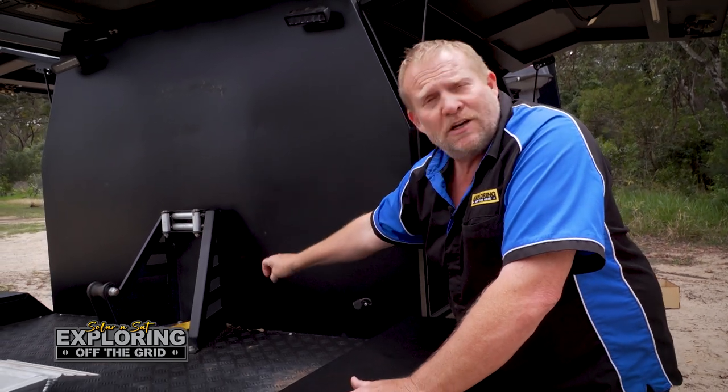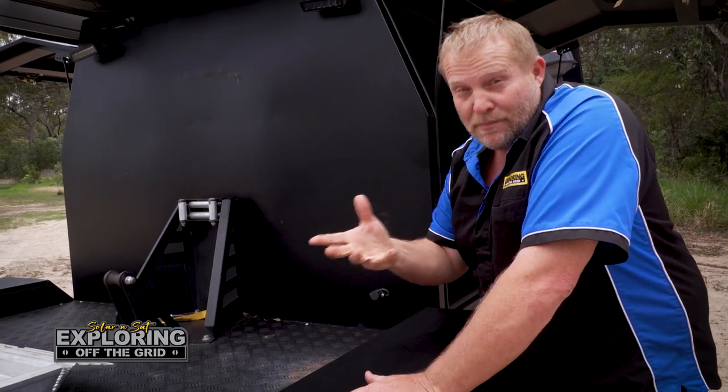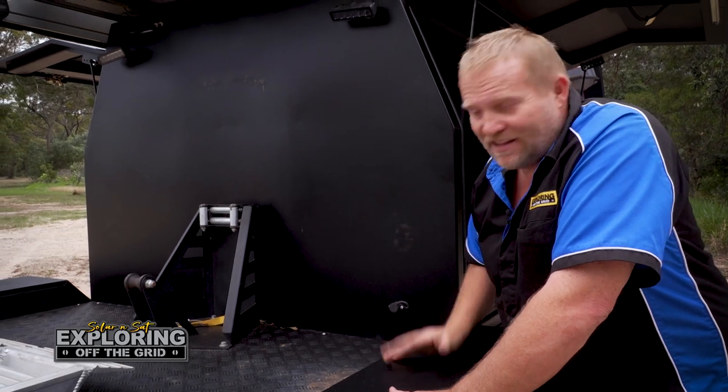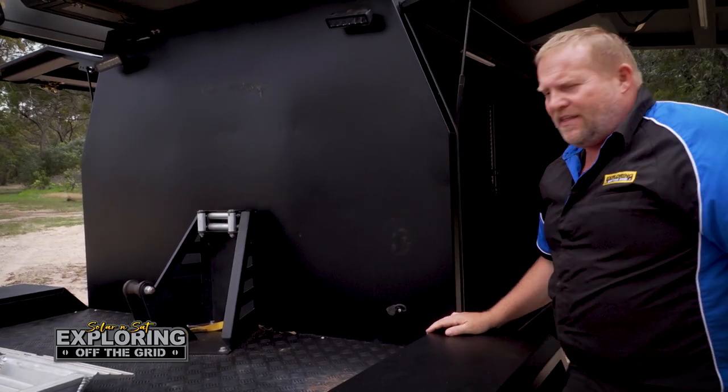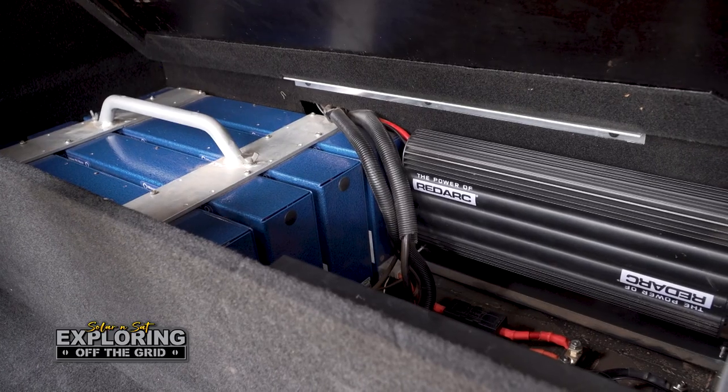...they've built in a winch underneath the floor there to pull the buggy up. That's for if the buggy didn't have its own winch, but it works both ways, so they've got it covered. Just plug her in there and away you go. Inside here, this was our storage compartment.